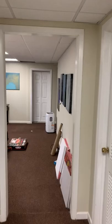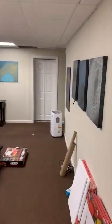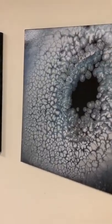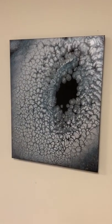As I continue to walk, you can see my canvas is on the floor there. This was one that I did about a month ago. Reminds me of a hurricane, like the eye of a storm.